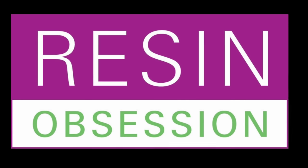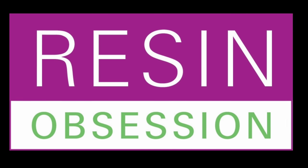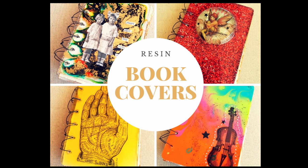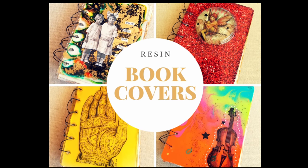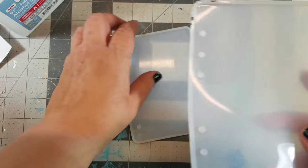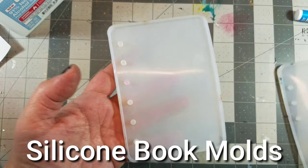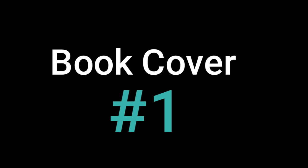Hi there, Kat Kerr here. Today we're going to be talking about resin book covers. When I first spotted the silicone book molds, I thought there was so much possibility here. Today we're going to be using the smaller mold, and I kind of got carried away — the plan was just to make one book cover, but as you'll see, I made a little bit more than that.